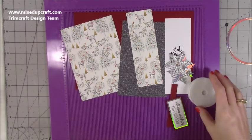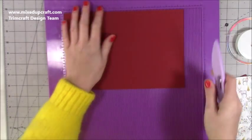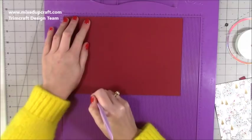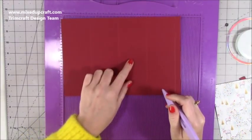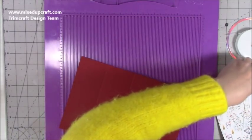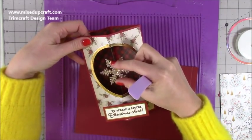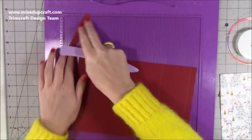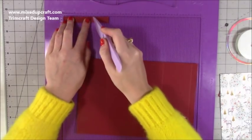Let's get straight into scoring the actual pop-up box card piece. This is a piece of ten and a half by seven. Along the ten and a half inch side you want to score it at two and a half, five, seven and a half, and ten. You will have four panels that are two and a half inches wide and then a half-inch panel on the end. Then you'll need this tiny piece for your sentiment, which is a piece of four by half an inch. Along the four-inch side you want to score at one inch, one and a half, two and a half, and three.